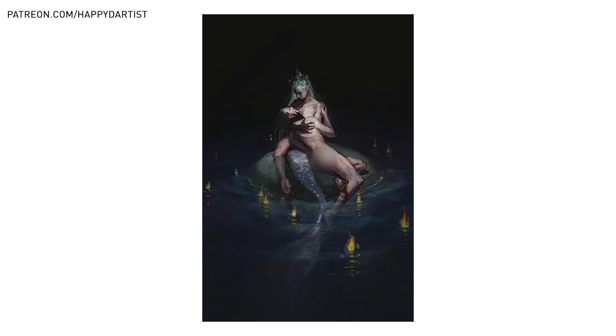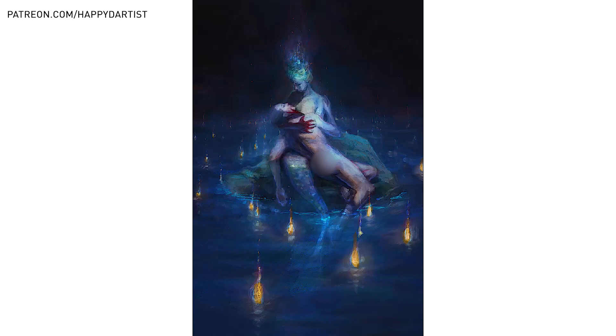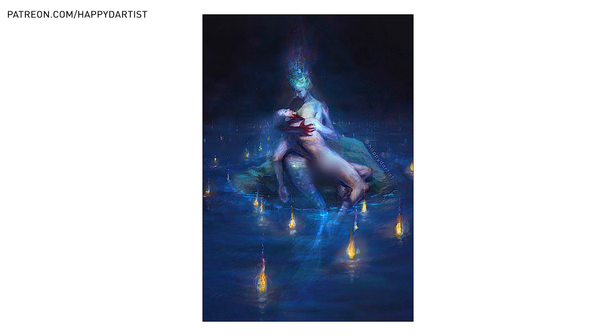Next, I added color to the black and white value study and started off with a primarily blue color palette. But because I have used this color palette so many times in the past, I decided to switch it up and make things a bit more purple in my small oil study, which is the next step.